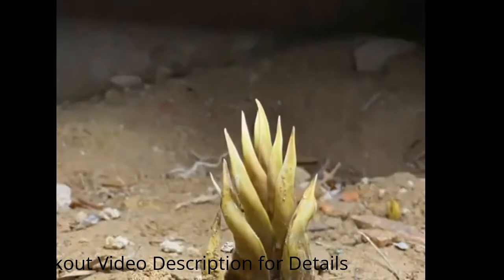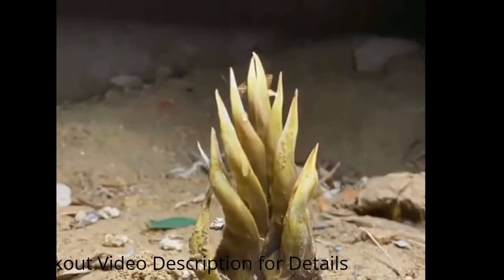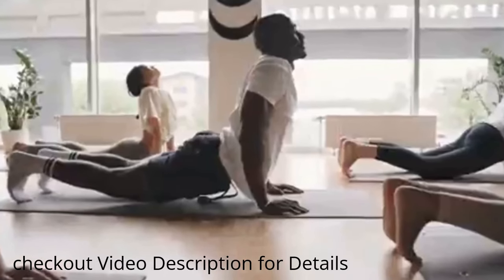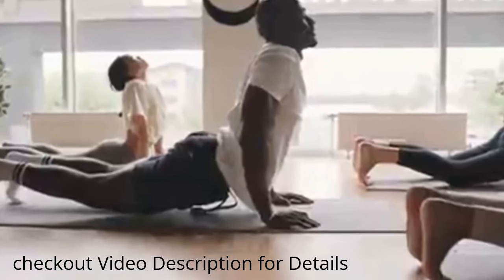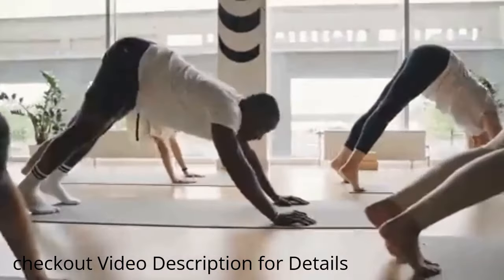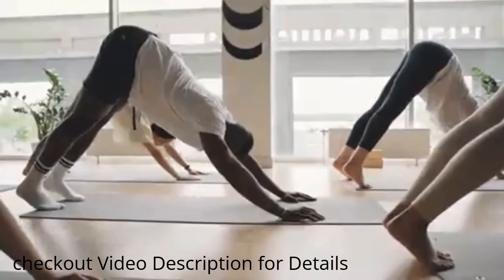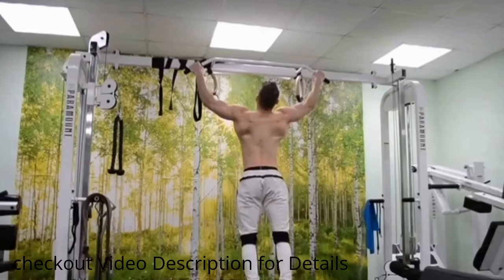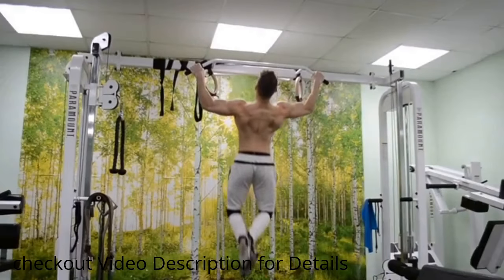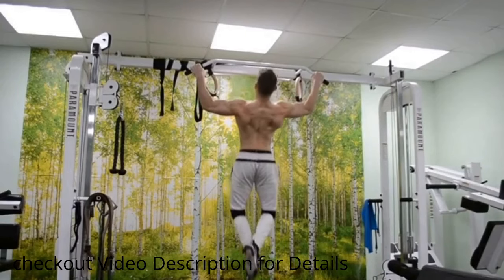It's a set of exercises and stretches that are claimed to promote height increase. But does it really work? The bamboo growth method typically incorporates a combination of the following elements: 1. Stretching exercises — these exercises aim to elongate the spine and other body areas. 2. Hanging exercises — these involve suspending oneself from a bar or similar support for extended durations.